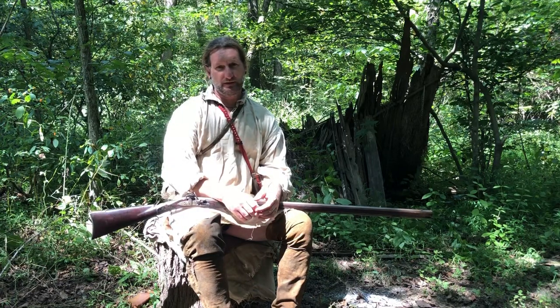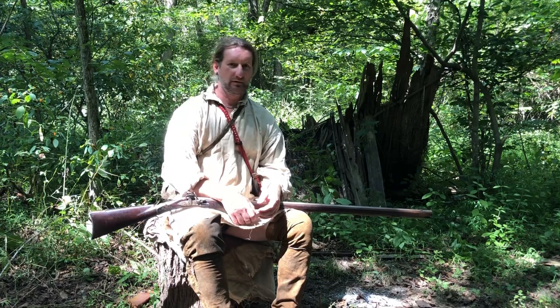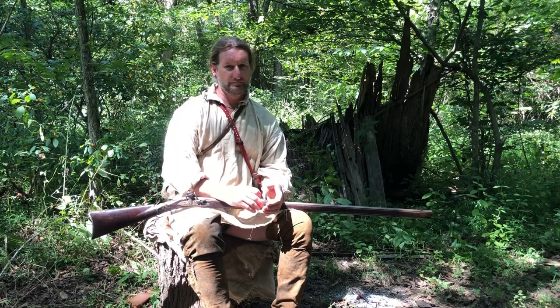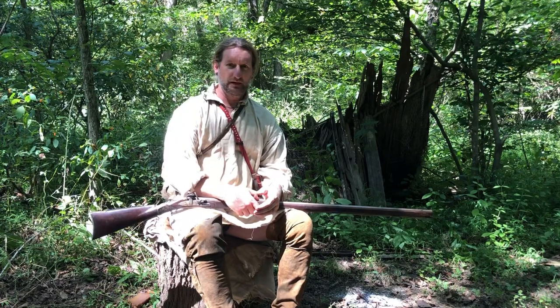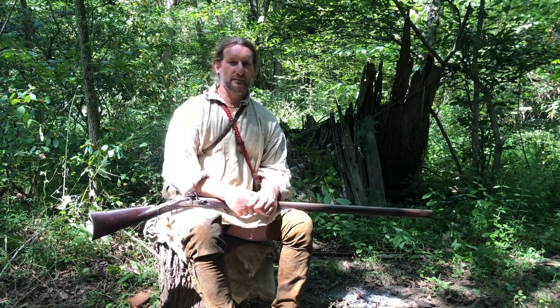Those little tips right there - nothing new under the sun, everybody knows this - but just little handy things that I've done that at first made my muzzleloading life hell, and now I have ignition nearly 99% of the time. If you like this video guys, please check us out over on Facebook and Instagram and hit that like button - you can give us a subscribe. Thanks!